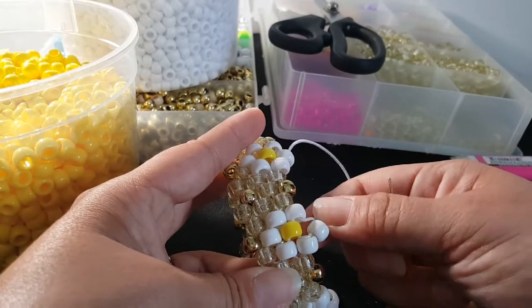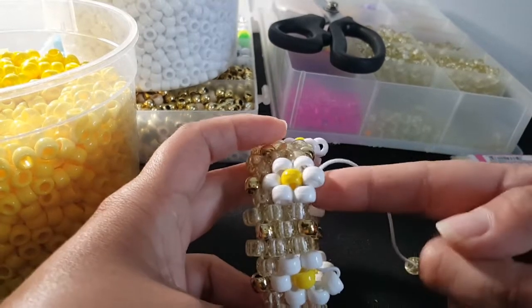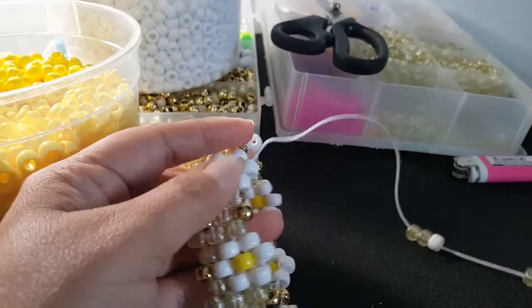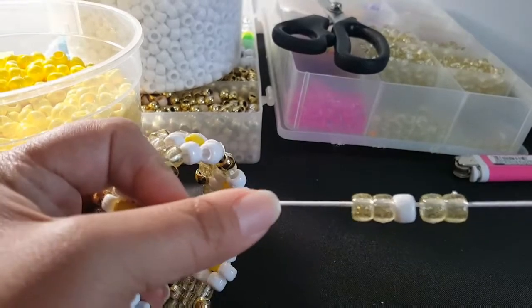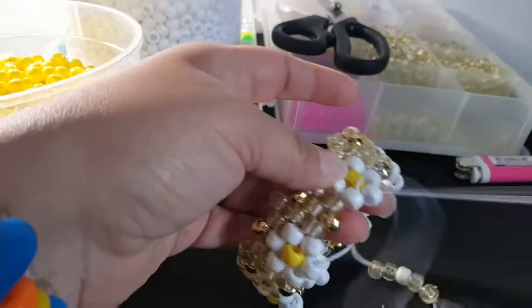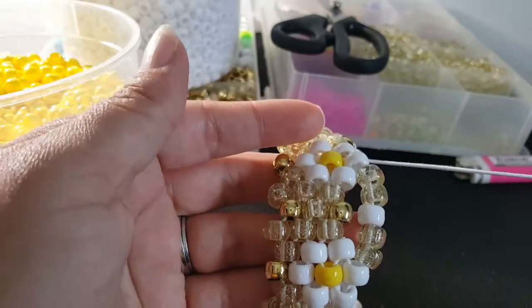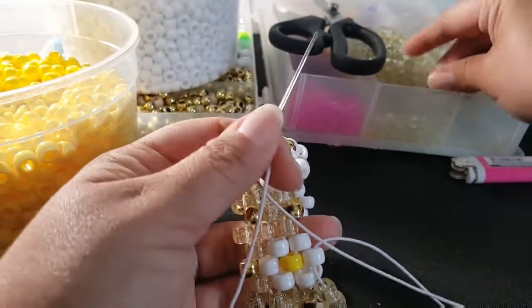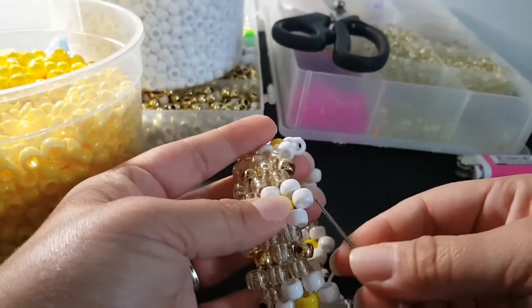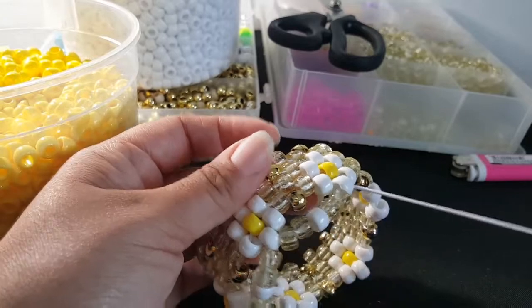Okay guys, once you add your last bead — which will be this white one — you're gonna take your string and go all the way over here until you get to the top white where we started this row. Pull that tight, then we're gonna add this pattern: two glitter, white, two glitter, and you're gonna go through the middle bead.